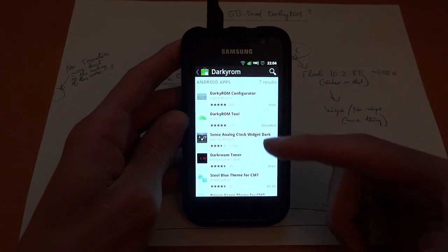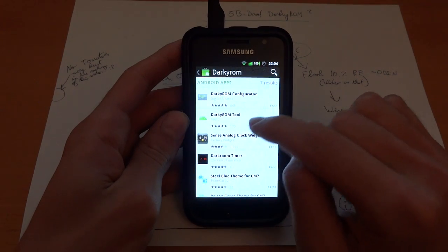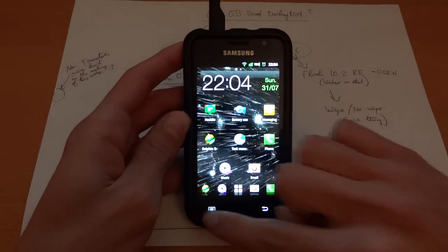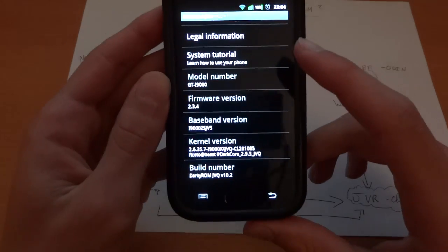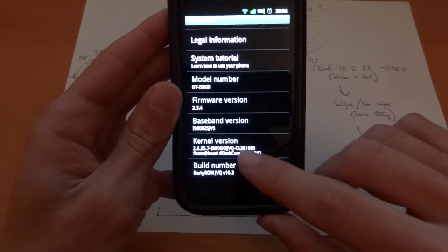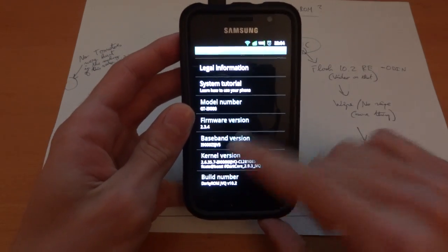So I'm going to go ahead and flash it. I'm on JVQ at the moment. What you want to do is get the DarkyROM tool — I'm just showing you my process. As you can see, 10.2 down there. I'm on 10.2 RE JVQBase with 2.9.3 dark core with a ZSJV5 modem.